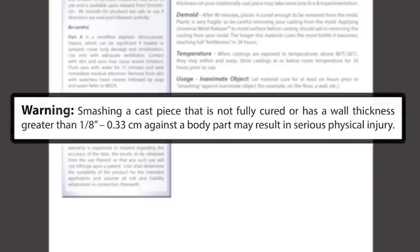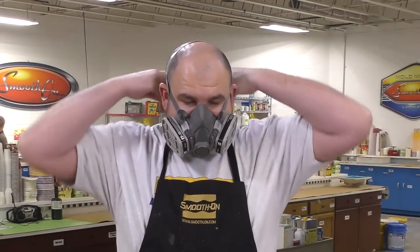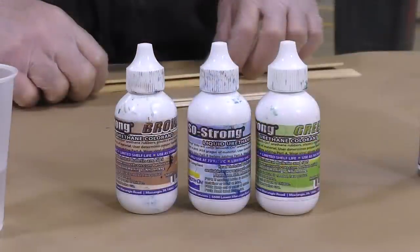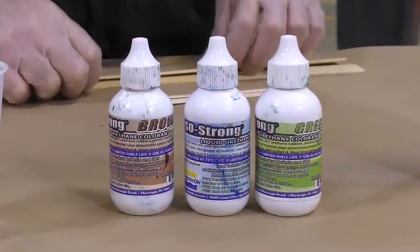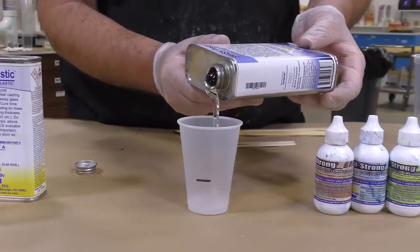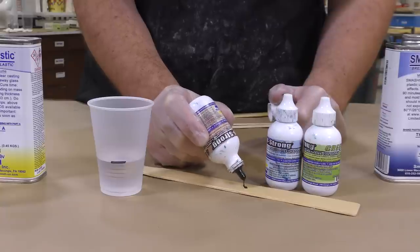The smash plastic is considered an industrial product, so we have to make sure we use the proper respirator and have our safety equipment ready. Then we're going to mix some material with colorant — we're using the SoStrong colorant to get a translucent glass-like color. I'm going to start by dispensing my Part B and then add a small amount of the SoStrong pigments.